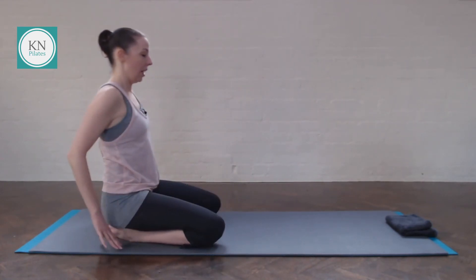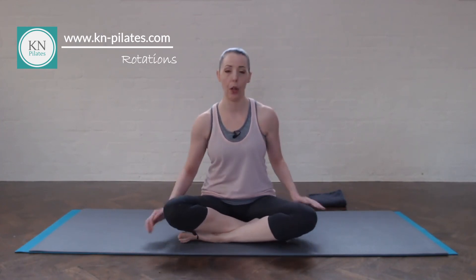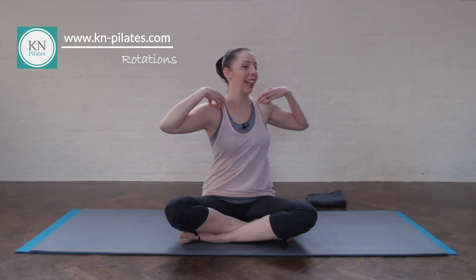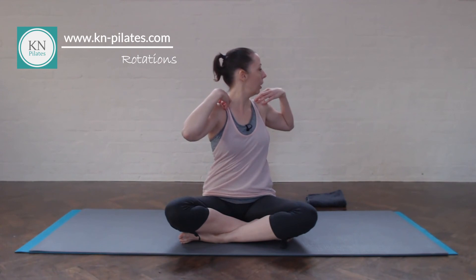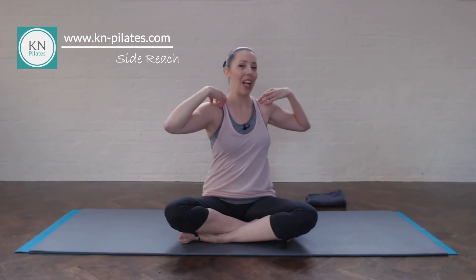Let's come back into sitting — sit a bit higher up if that feels better, having a tall spine. We're just going to get into our rotations: have your fingertips on your shoulders, breathe in, breathe out to rotate, look over your shoulder, keep the spine tall. Your upper back can rotate to around 45 degrees and then your neck can rotate to about 90 degrees, so it goes a little bit further. Draw the navel in a bit. One more.